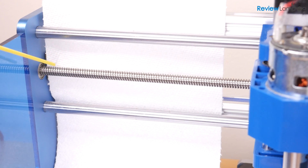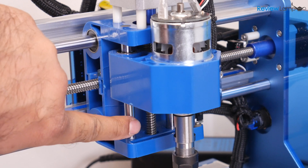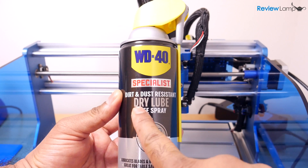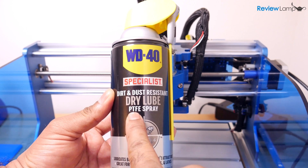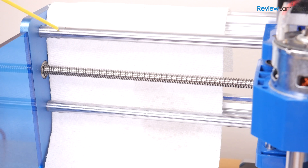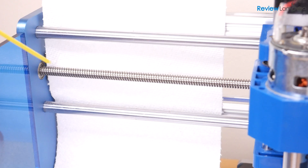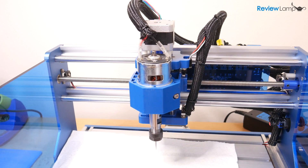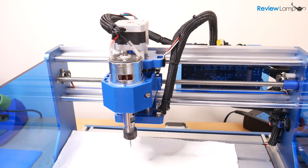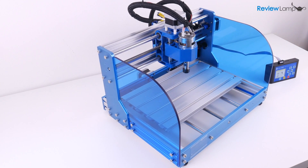In terms of maintenance, the only thing you need to do regularly is lubricate the lead screws on all three axes. Use a PTFE or Teflon-based dry lubricant. The advantage of a PTFE dry lubricant is that it doesn't attract dust, dirt, and chips from your work. Spray a little on the lead screws after each job, then jog the axes to ensure the lubricant spreads evenly through the entire lead screw. It's important to do this after every job, especially if you don't use the machine very regularly.